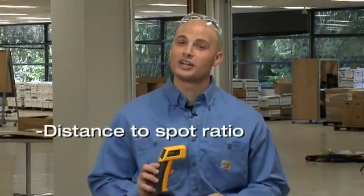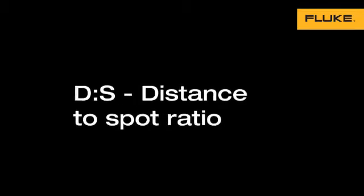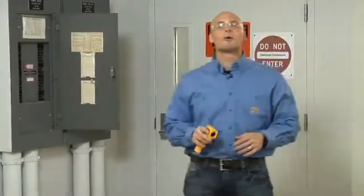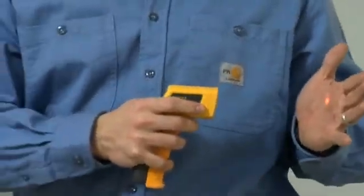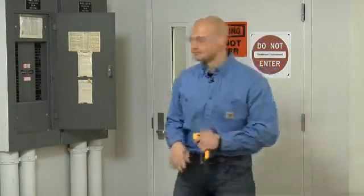The only thing is you have to know how to use it, and for that you need to understand two things: distance to spot ratio and emissivity. I promise not to get too technical. First, a quick point: this red laser is the laser targeting system — it's only there to help you aim. It actually has nothing to do with the temperature reading at all.